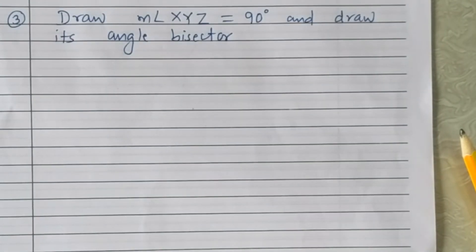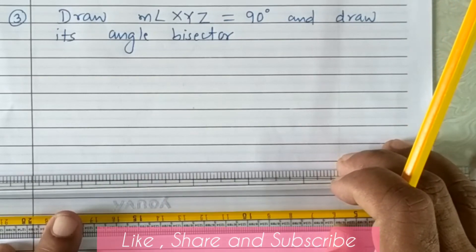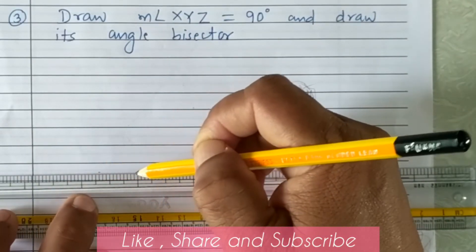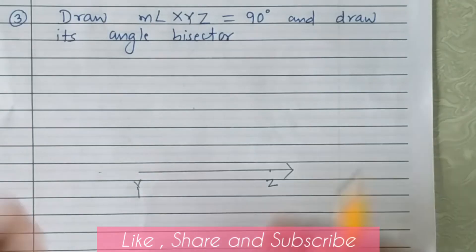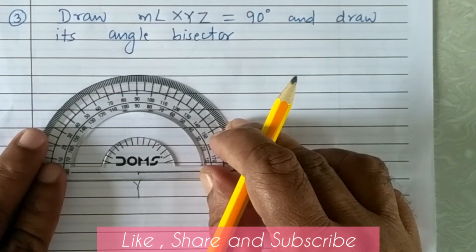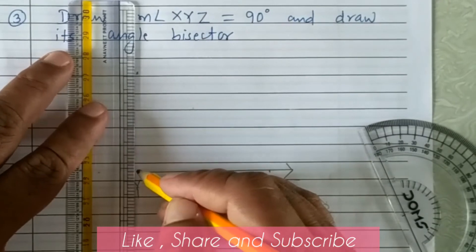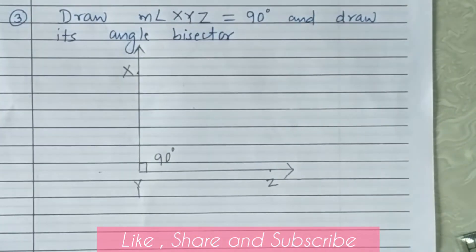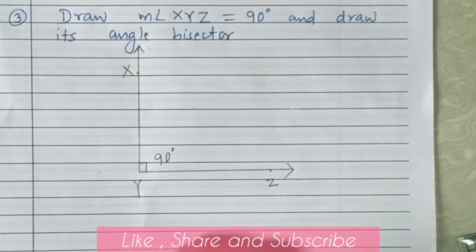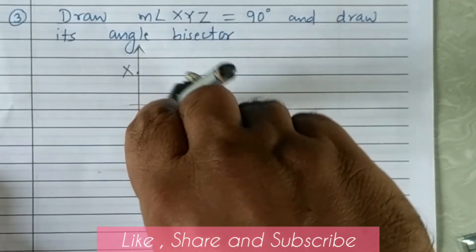Third example: draw angle XYZ = 90 degrees and draw its angle bisector. First draw the base ray YZ. Now with the help of a protractor, make an angle of 90 degrees at Y. Angle XYZ is 90 degrees. Now we have to bisect this angle — draw the angle bisector which will divide the angle into two equal measures. Keep the pointer at Y and intersect ray YX and ray YZ in two points by drawing the arc.